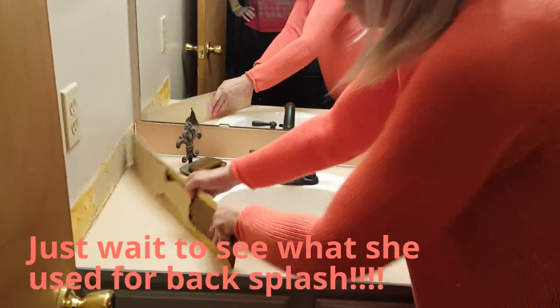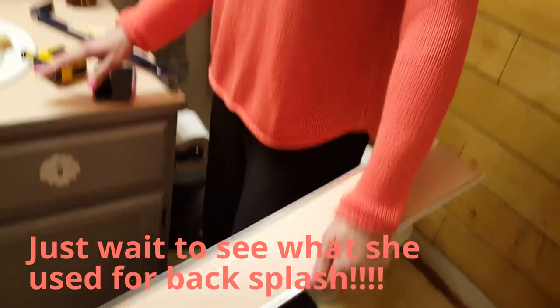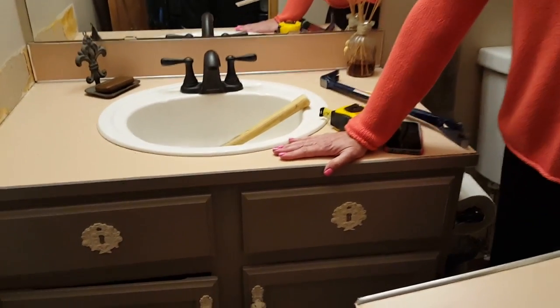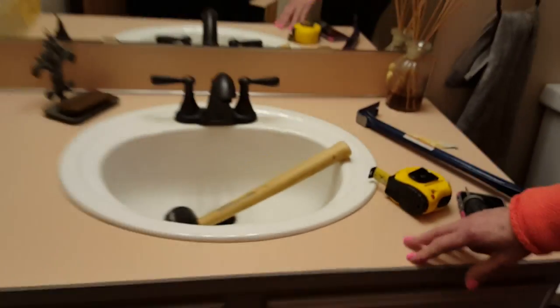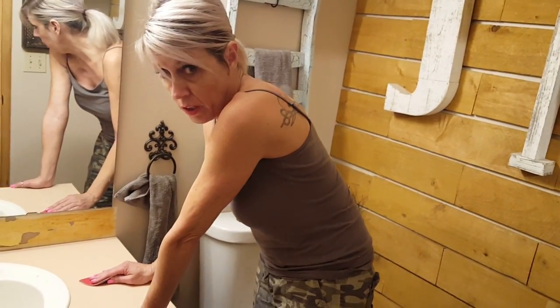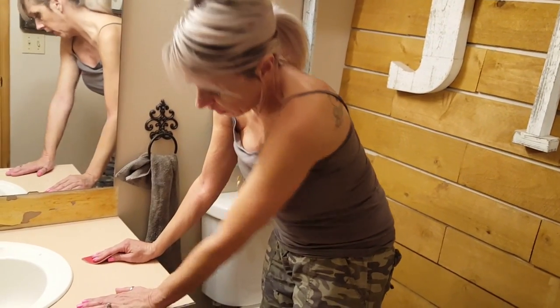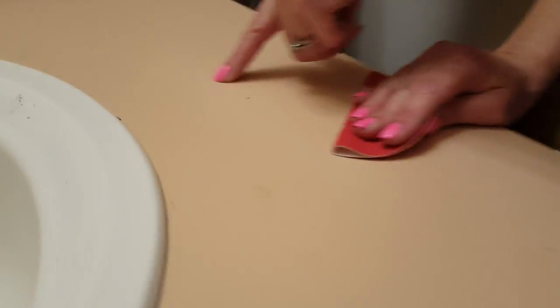I'm pulling this out — it's hideous — and I'm going to sand the surface and try to create an aged copper effect on the countertops, because this peach is really disgusting. For concrete to stick to any surface you need to make sure it's porous enough to adhere, so you've got to sand it down really well. I'm using 150-grit sandpaper by hand, creating little scratches, and that should be all we need.